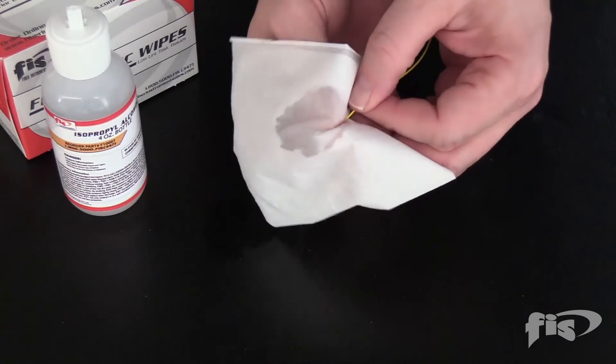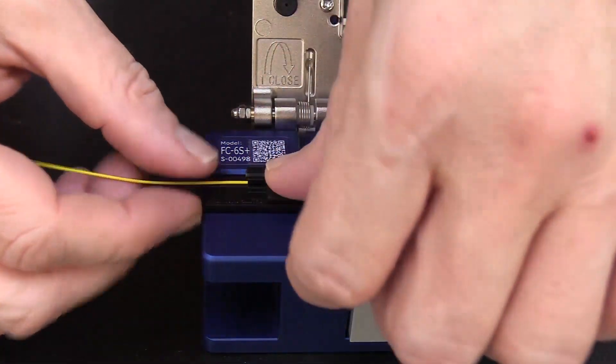Again, strip, clean, and cleave the fiber and place it on the other side of the machine.